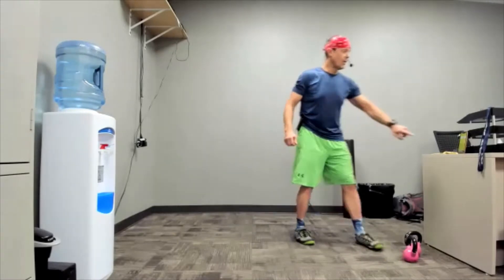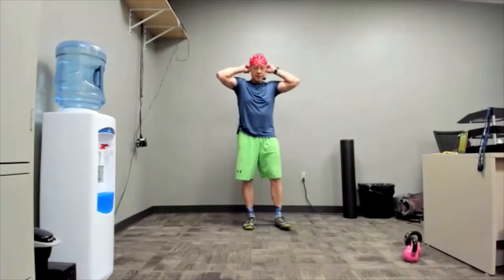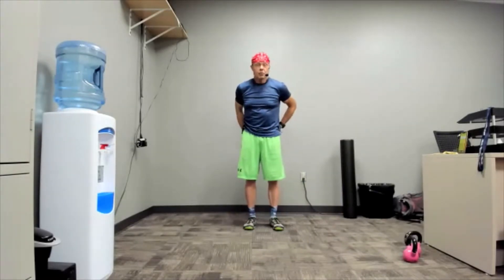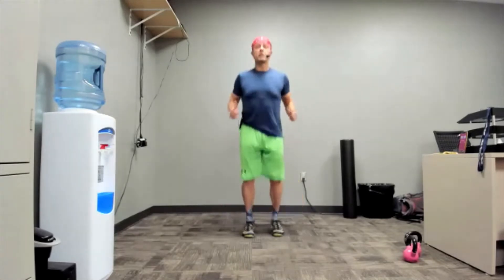All right, I hit the timer — going in three, hop squats, two, one, here we go! With this one for sure you're exhaling as you jump up.